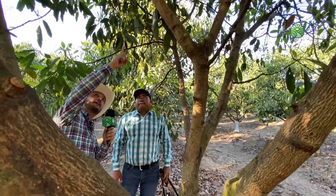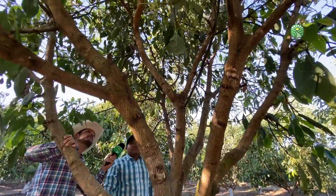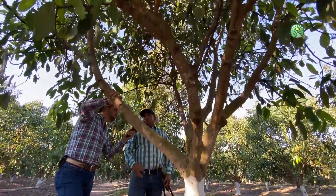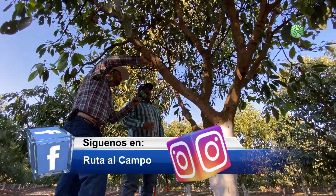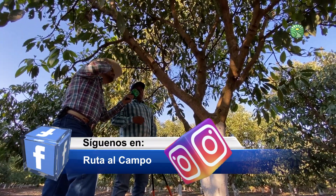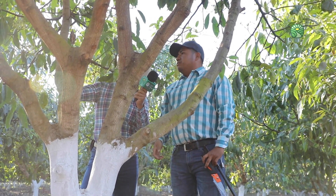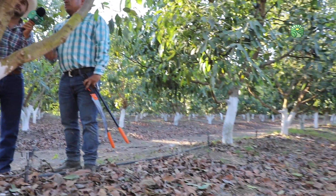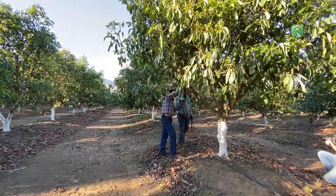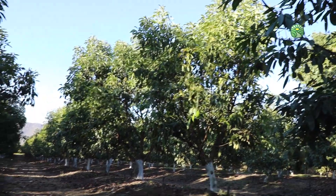Aquí no hay tanto problema; yo mencionaba que es de tres a cuatro ramas, obviamente considerando ya cuando la huerta esté más grande, hablando de unos ocho o diez años, que los tallos van a tender a engrosar más. Ahorita no hay tanto problema porque la huerta todavía tiene cinco años y va en crecimiento. Si podemos ver la separación que hay de árbol a árbol, no tenemos problemas de sombreo. Pero aquí sí es importante sacar el centro. ¿Por qué? Porque a la larga esto afecta, principalmente cuando viene el tiempo de lluvia, que es cuando se presenta mucho la famosa mancha púrpura, la antracnosis, la varicela.